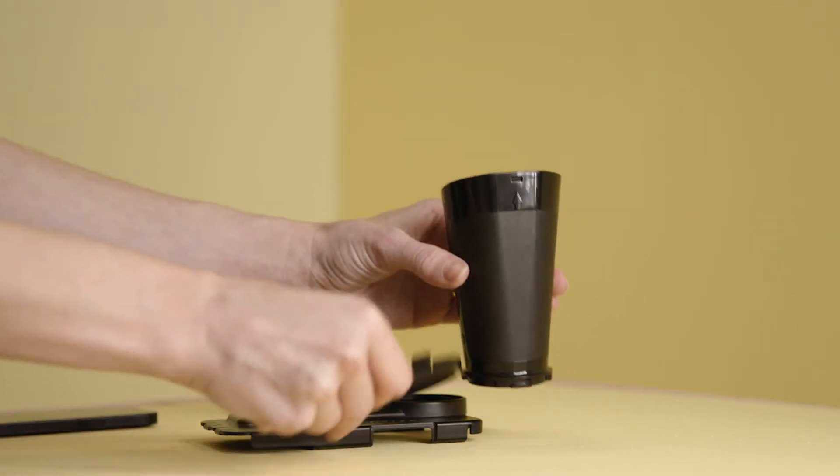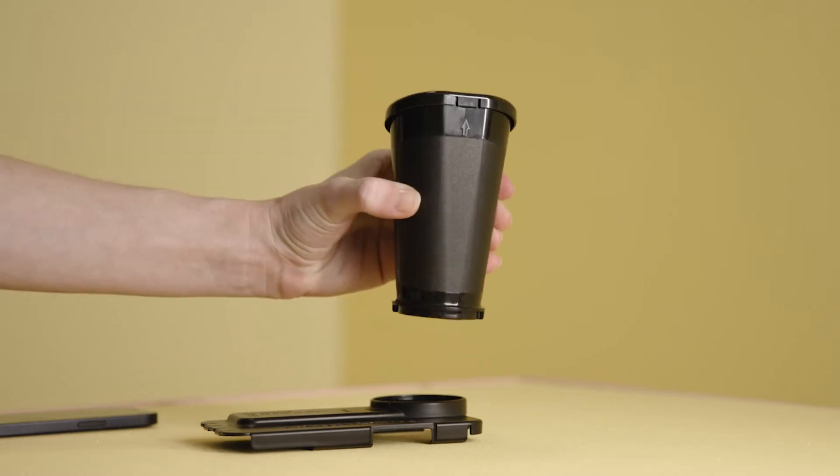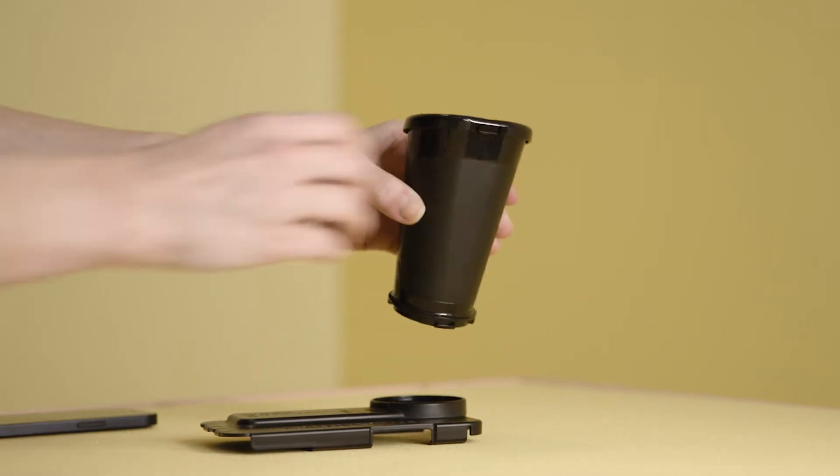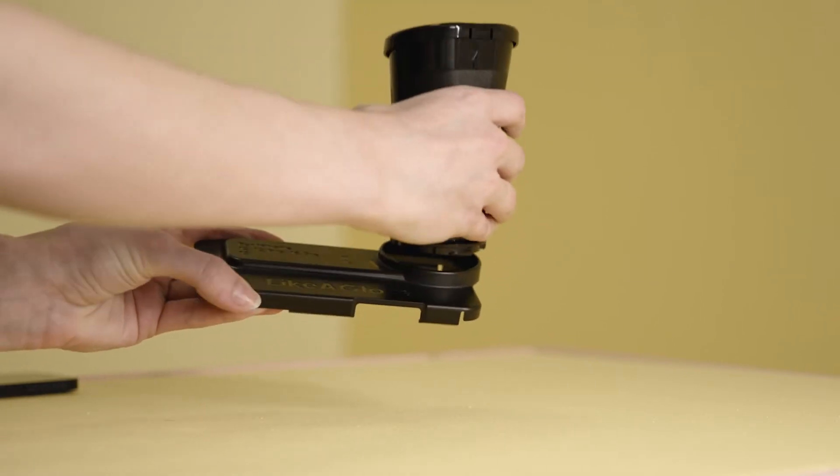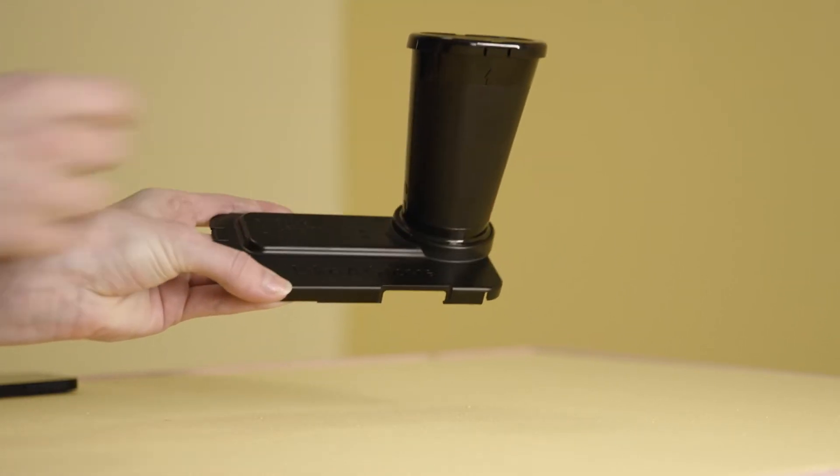First, let's assemble the scanner. Snap the calibration cover on — arrow goes to arrow. Next, check if there is a circle or triangle next to your phone's model. The cone locks both ways, so make sure to lock it with the right symbol facing you.